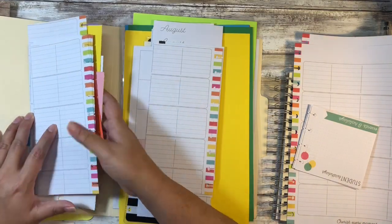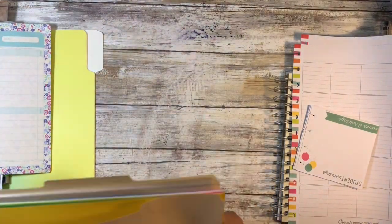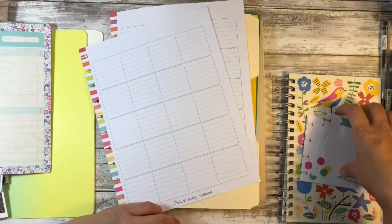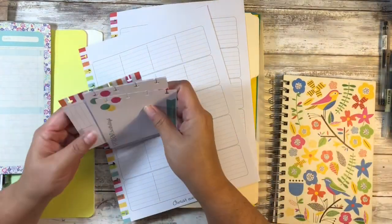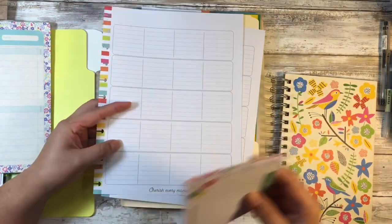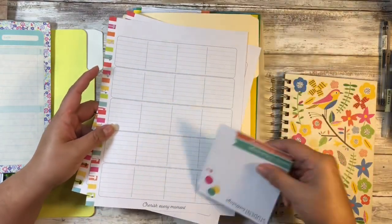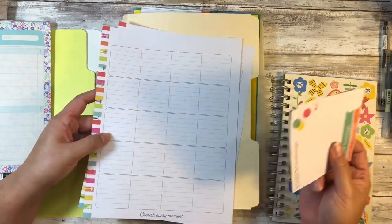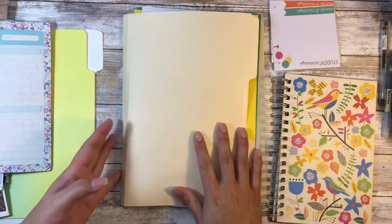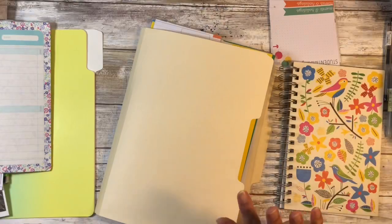I've been watching a lot of junk journal videos on YouTube, and even some of the easier ones assume that you have certain things. This doesn't necessarily mean that you need to have old Happy Planner pages, because maybe you've never owned a Happy Planner. Since this measures eight and a half by eleven, so long as you have copier-size paper you're good to go.